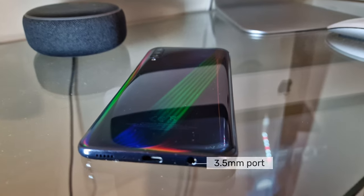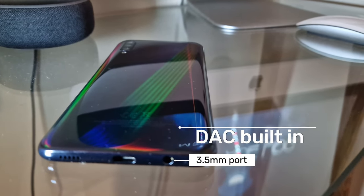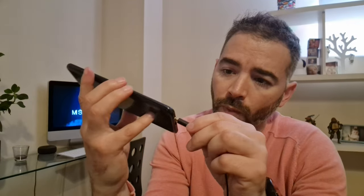In the past, this DAC used to be housed inside the smartphone, right alongside that 3.5-millimeter port. However, with the disappearance of that port in favor of space-saving designs — for example, for larger batteries in smartphones — having a DAC built into your adapter is essential to ensure your microphone works as intended.